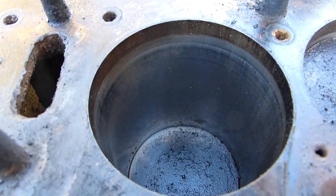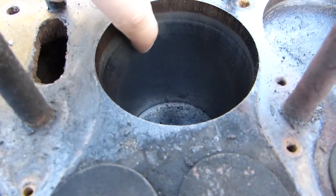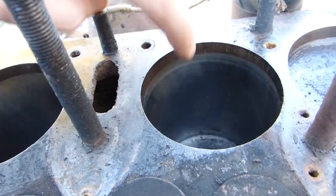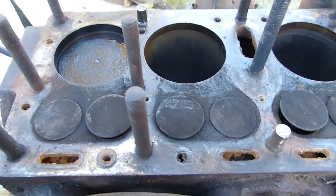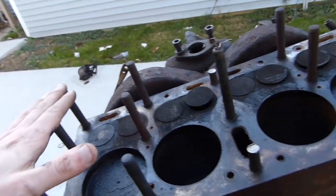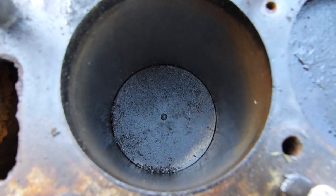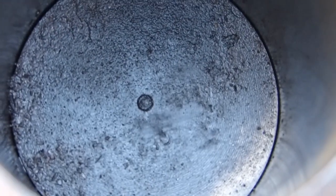If you look at the cylinder walls, they look okay — they don't look bad. The groove between where the piston rings ride and where they no longer ride along the bore, it's not a gigantic groove, so that's good. Cylinder walls look good. The valves look okay-ish. It's been bored 30 thousandths of an inch over, which is good because these engines have a very long stroke and they don't last very long. You can see the number 30 at the top of the pistons, meaning 30 thousandths of an inch over.